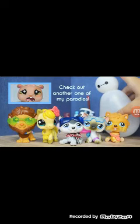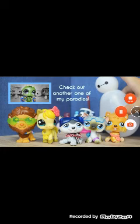Well, that is it for this reaction video, so bye guys! And don't forget to check out My Abuse Pet World's channel!